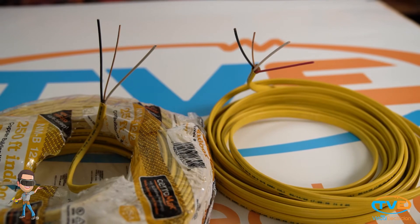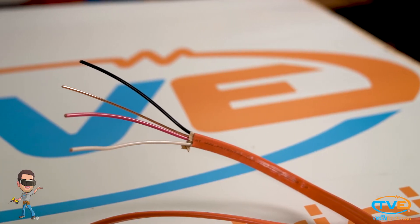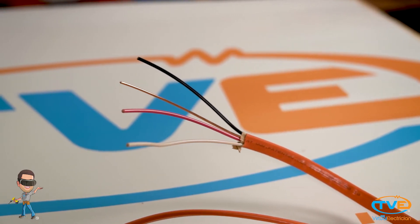All Romex wire can be bought in two or three wire. If you are installing a 240-volt circuit that needs a neutral, like a dryer, you need two hots, a neutral, and a ground. In this case, you would buy three wire. The black and red act as your hots, the white as your neutral, and the bare wire as your ground.